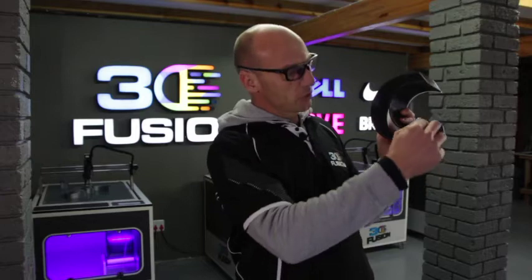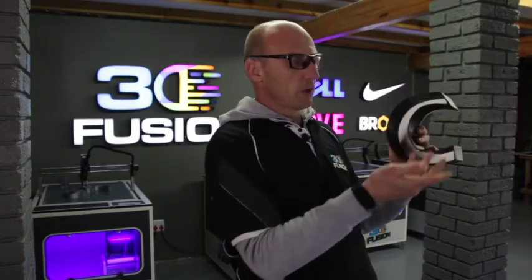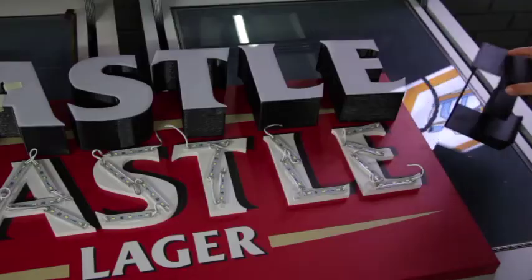There's no strips that you need to cut before the time and moulds that you have to make to bend your letters. Everything is one solid letter.